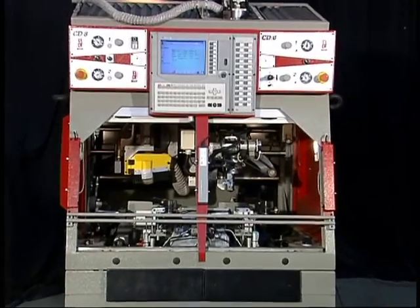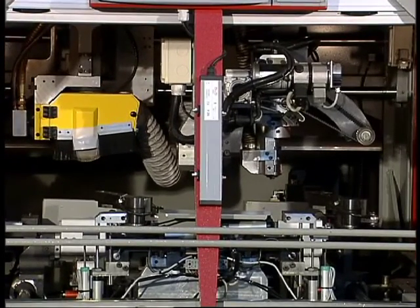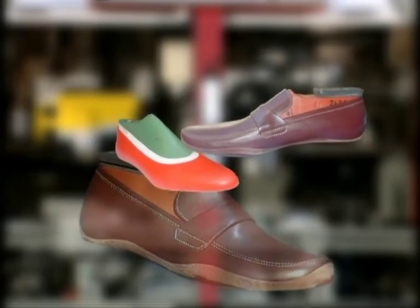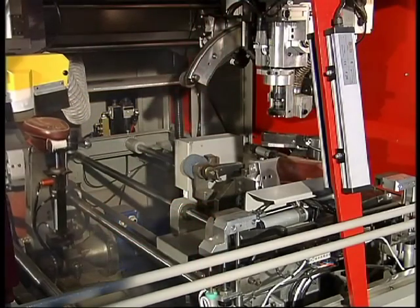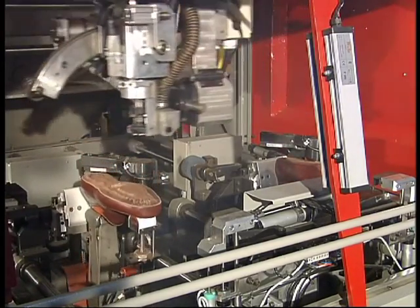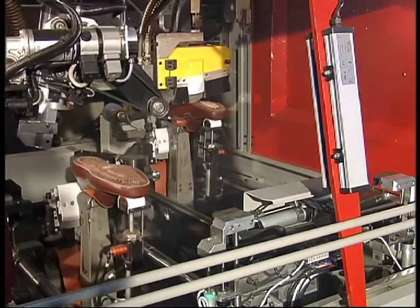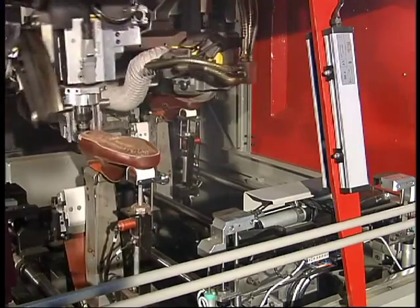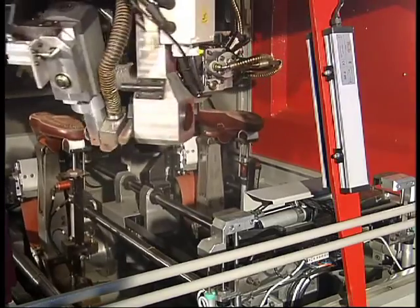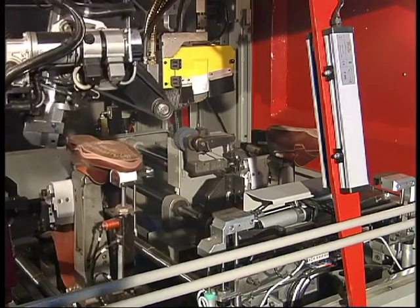The CD8 is a computerized wrapping machine for shoe bottoms and side margins for any type of footwear — men's, women's, and children's. The machine contains two workstations which allow two manufacturing processes to be carried out simultaneously. While the first station roughs the shoe bottom, the other roughs the side margin. The machine has been designed so that the operator loads and unloads the shoe only once.